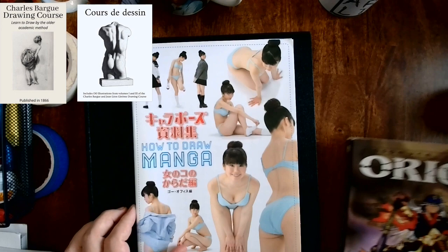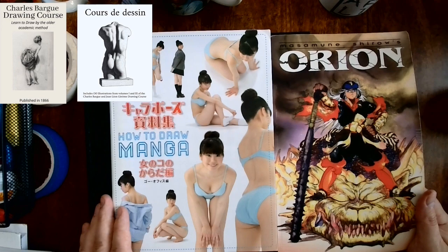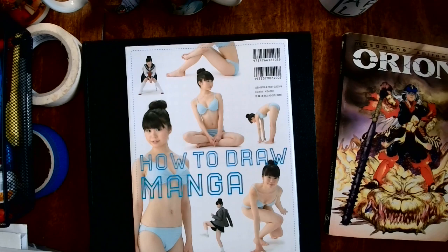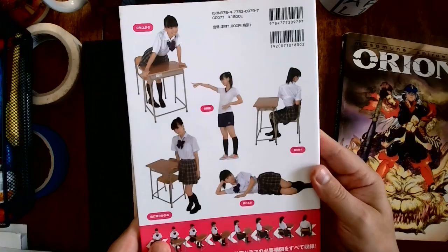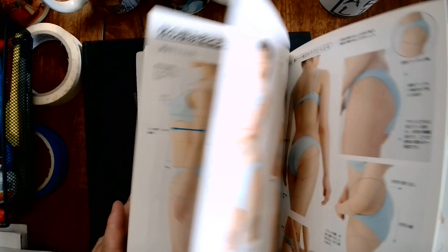This is called 'How to Draw Manga.' You can find these books online if you don't have a Kinokuniya store anywhere near you, and these books are really useful. There are all sorts — this one's a school girl posing catalog, so the girls are at a desk in different situations like that. So again, if you're doing a school story, that might become useful.